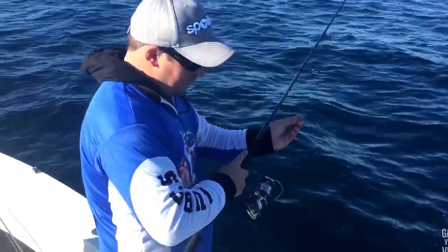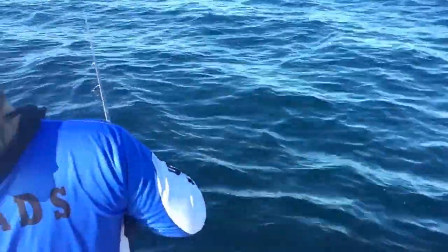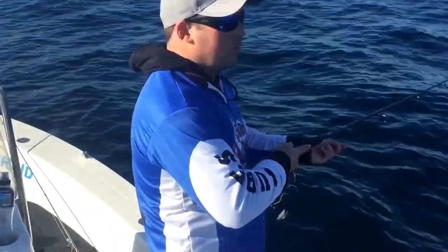It makes it really easy with that coloured braid and that 10 metre section - you know exactly how deep you're fishing. We're fishing 40 metres here, so you know you're only going to drop down four colours.